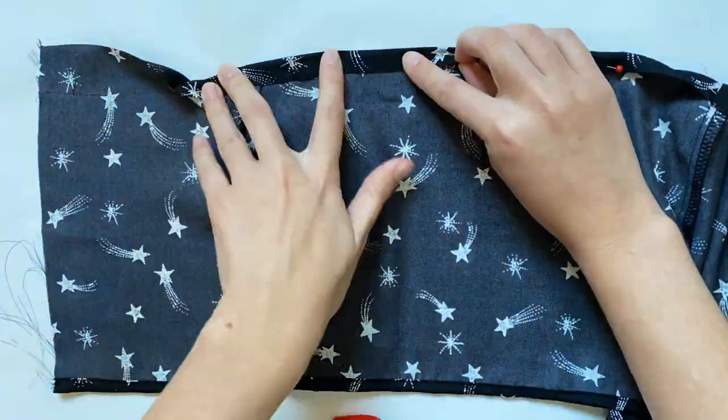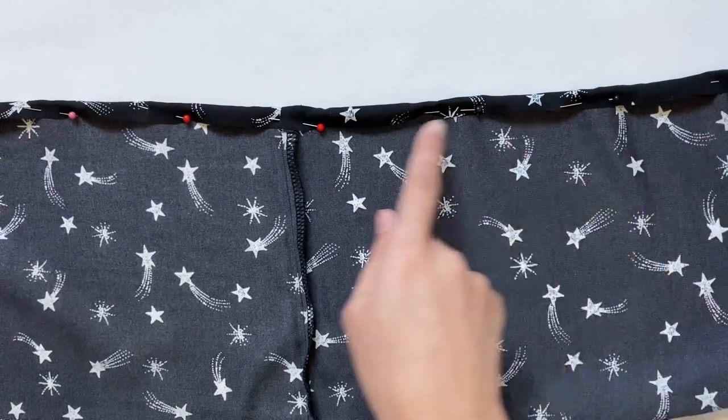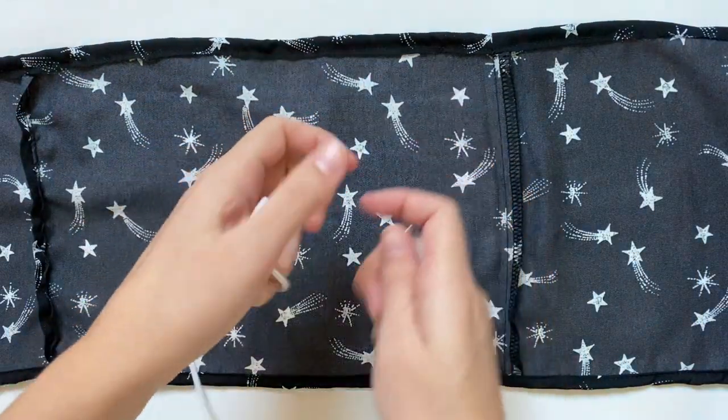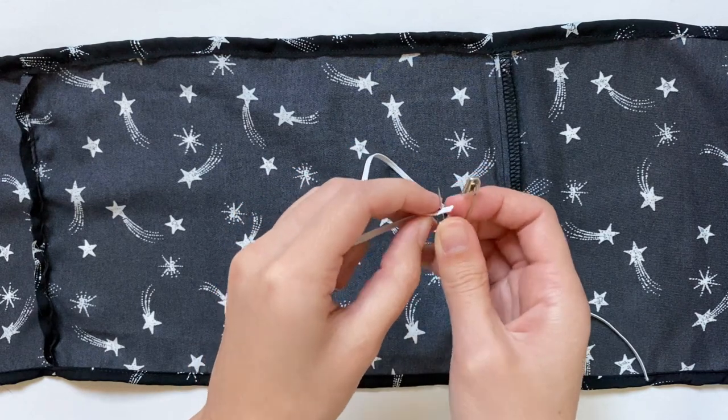Right now I'm continuing to fold over the top edge all the way down and then I'm sewing it in place with a straight stitch. After that, I can grab my elastic, which is cut to about 15 inches long, but you can measure around your stuffed animal to find the right length. I'm using this really thin one since I had it, but any size will work.